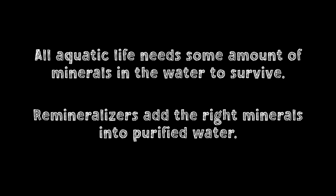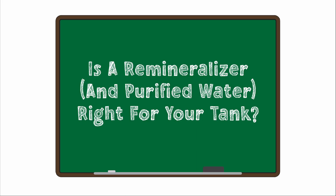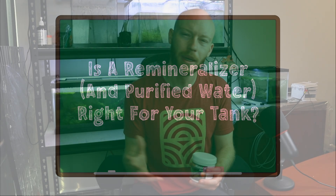Every bacteria, plant, and shrimp needs minerals to survive, which is why a remineralizer is critical with purified water. Hopefully you can understand how useful a remineralizer can be, but is it right for your tank? Honestly, if you have the money for it, we would always recommend remineralized RODI water. The amount of control it gives you is unmatched, making maintenance and troubleshooting so much easier.